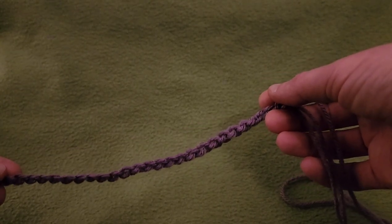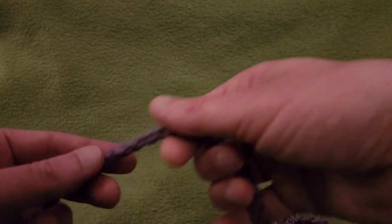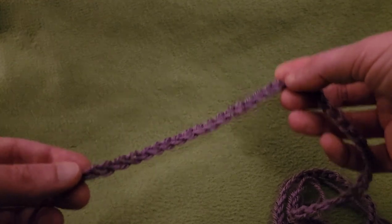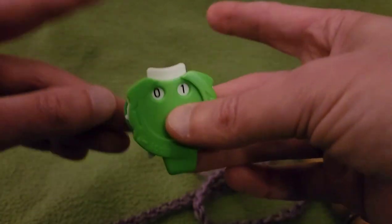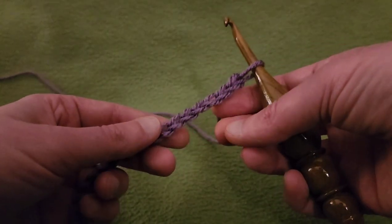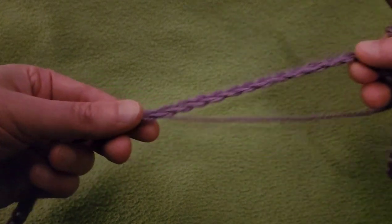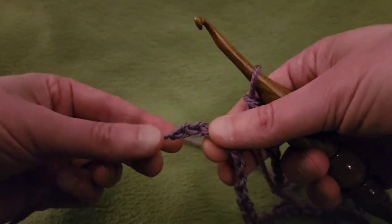First things first: for the neckline you need a base chain of 80 chains. It seems like a lot, but you do need to be able to get this over your head in comfort and style. Start up with your base chain of 80 chains and then we'll get started with round one. Before we single crochet, we have to join our chain into a ring, making sure that it is not twisted. Cannot stress that enough.